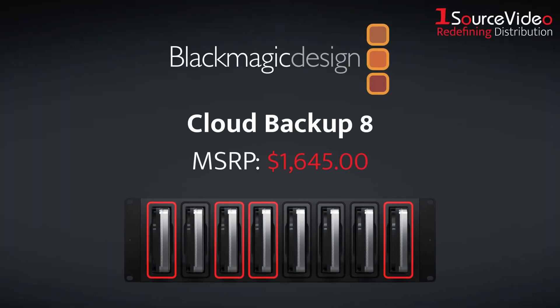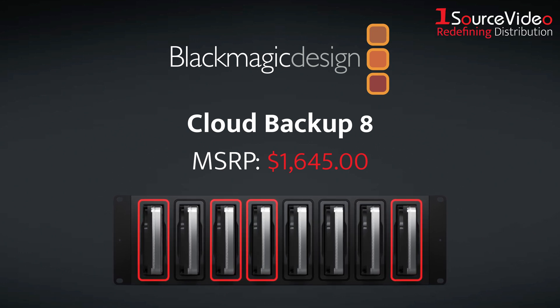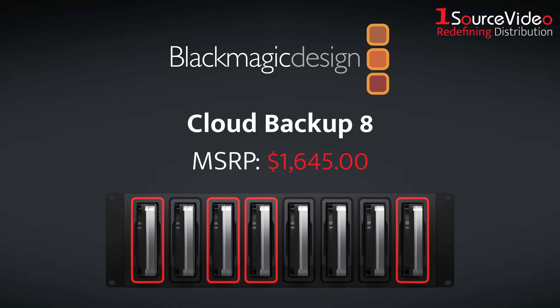Introducing the Blackmagic Cloud Backup 8, the revolutionary new way to archive, back up and protect your media using low-cost, high-performance hard disks.